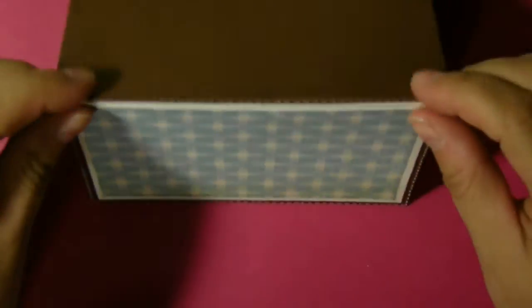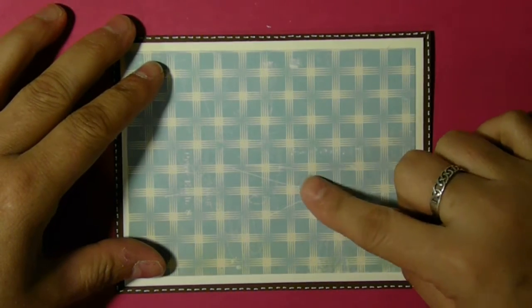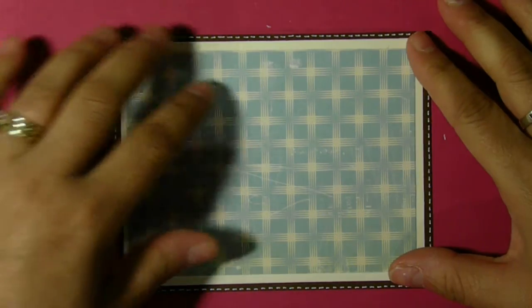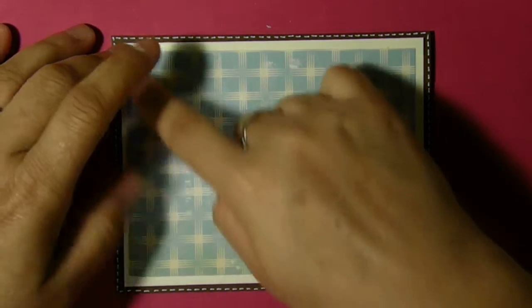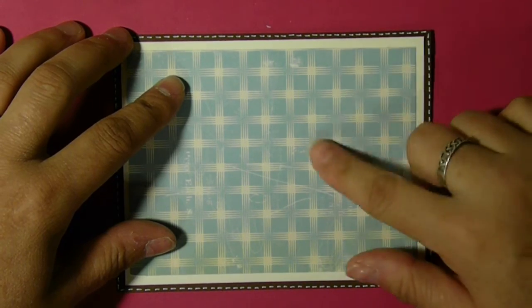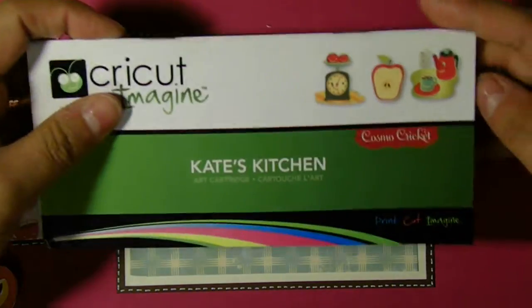I started with brown cardstock, 8½ by 11, cut at 5½ inches, folded in half to get a standard A2 card. I doodled with a white gel pen all the way around. Because I printed this pattern paper with Kate's Kitchen, I actually didn't make enough to do my regular 4 by 5¼, but you can. In this particular card, I used some pale white eggshell colored paper cut at 4 by 5¼, and then this pattern paper is cut ¼ inch shorter. All I did was glue that straight down.